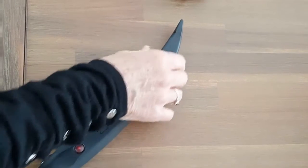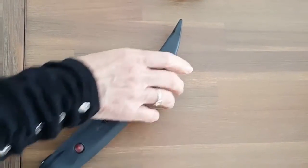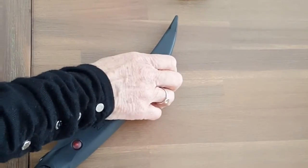Never touch your hot iron around the hot plates. You wouldn't pick up another hot iron around that area.